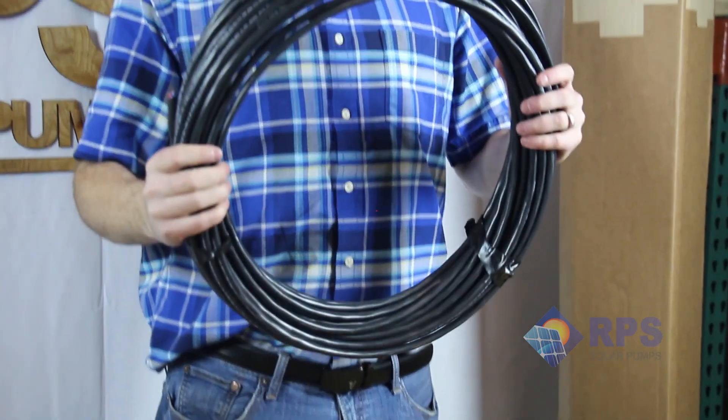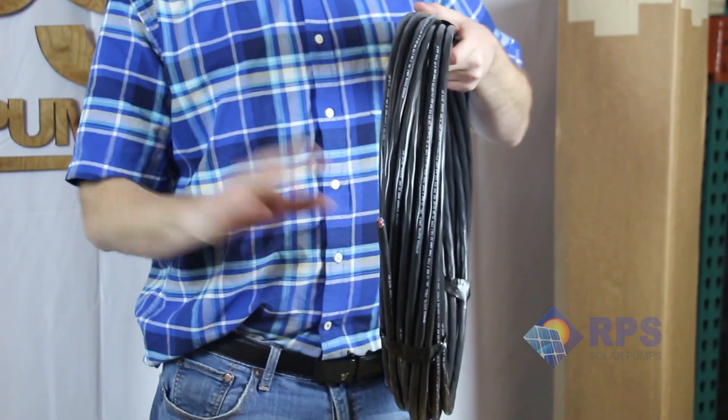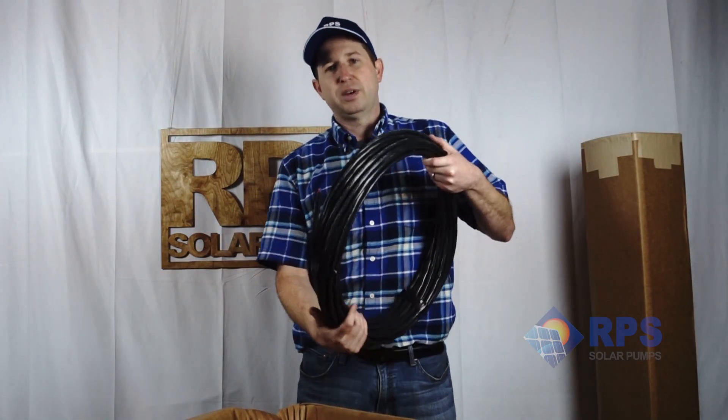And then finally our drop wire. This is three-strand submersible pump wire suitable for your well pump. It's easy to crimp on to your well pump and you simply drop it down and everything else is ready to go.